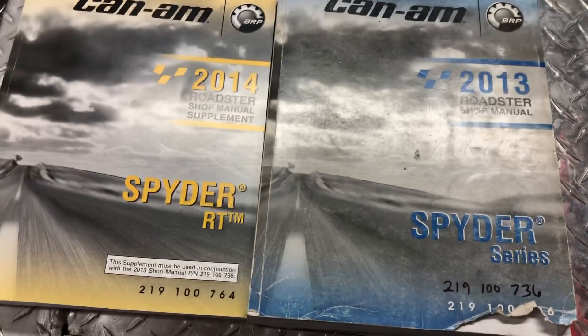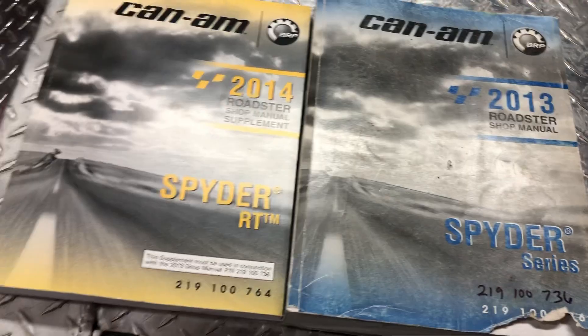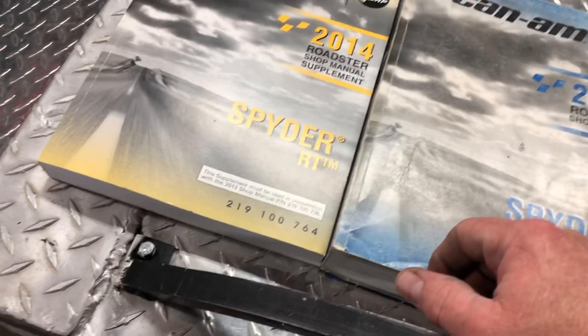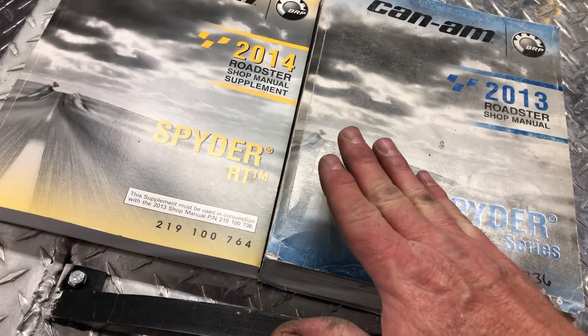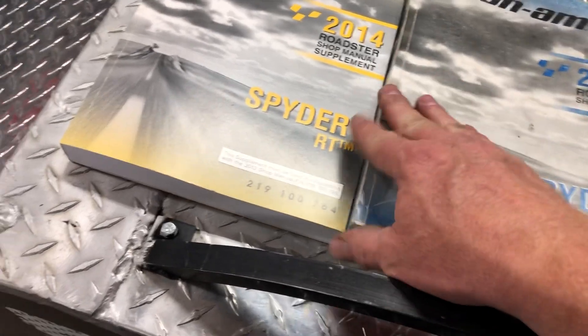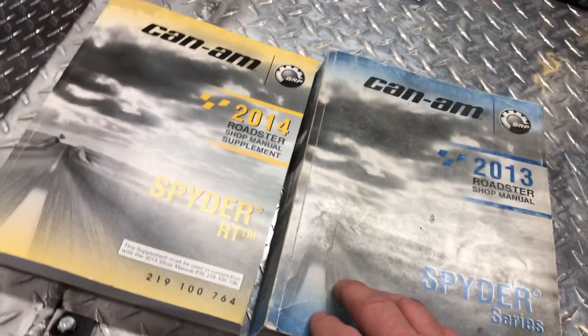Anyway, that's what I use. I don't have part number information for later years. I do know there are places that take the digital version and print and bind them, so that might be an option too. Have a good day, bye.